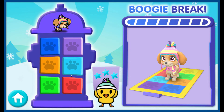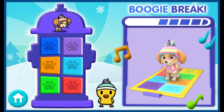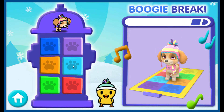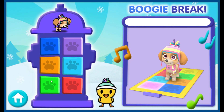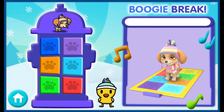Awesome job! You've earned a boogie break! Press the buttons to get extra dancing! Boogie break! Boogie! Do the boop boop boogie! That was awesome! Great counting!